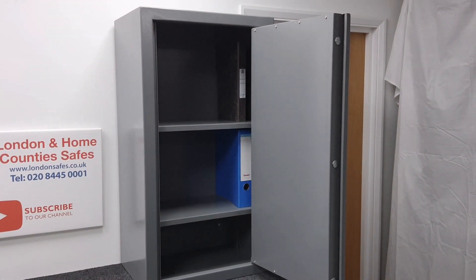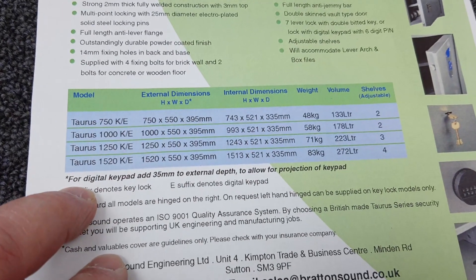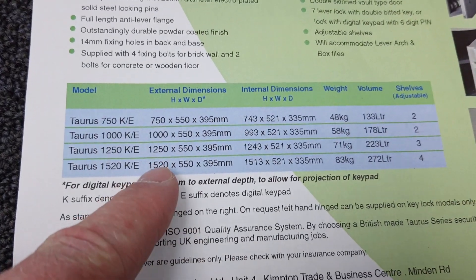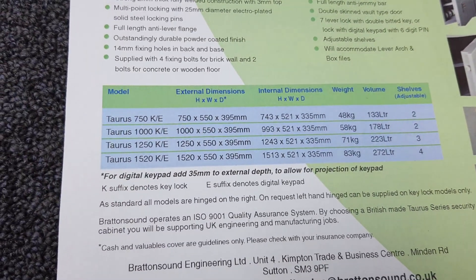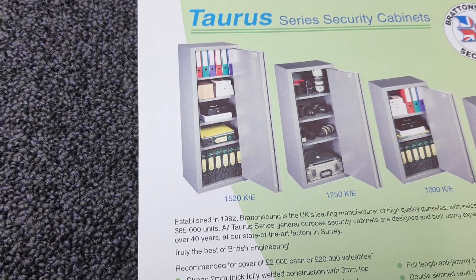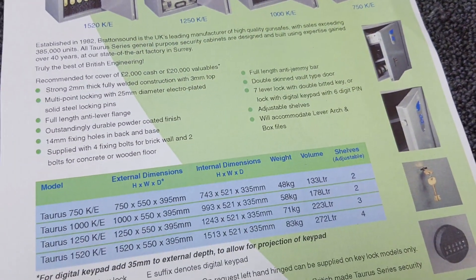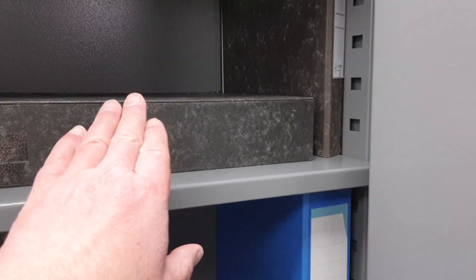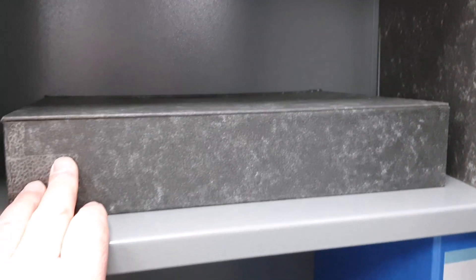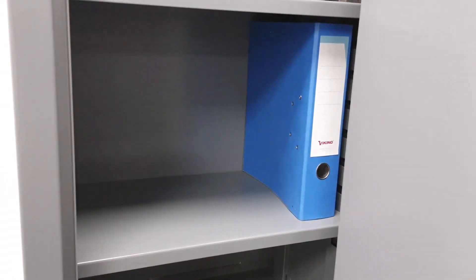As you can see, I've put a couple of files inside. I've also just dropped a box file in to give you an idea. So we've got a standard A4 file, a box file, and a lever arch file. As you can see, there's lots and lots of room for that type of thing.